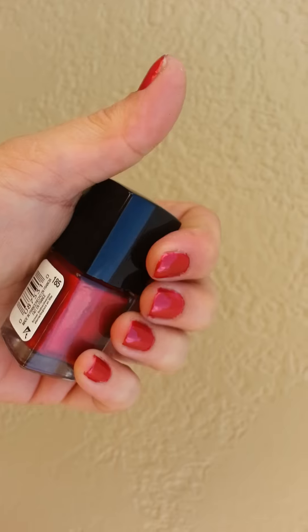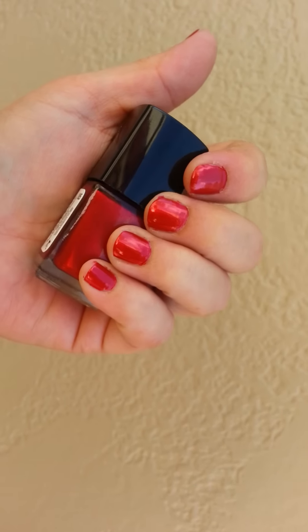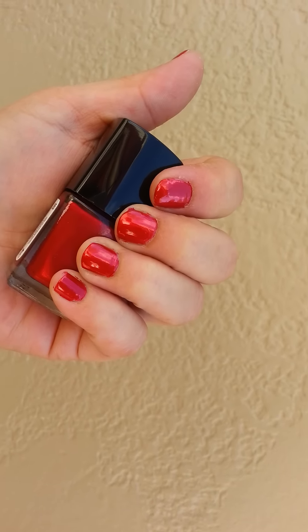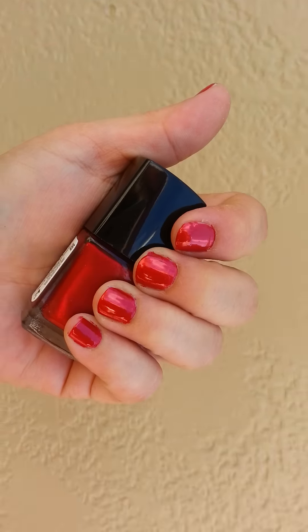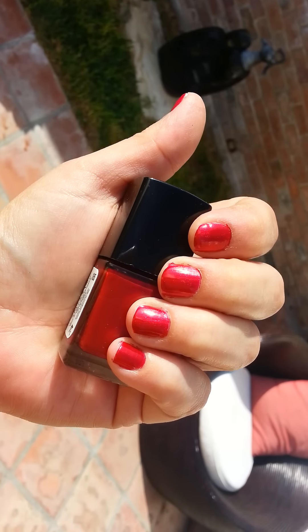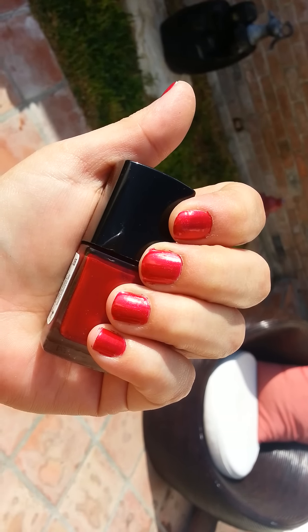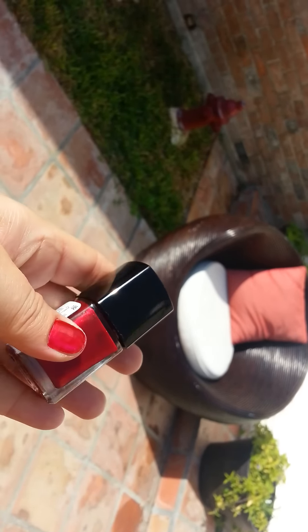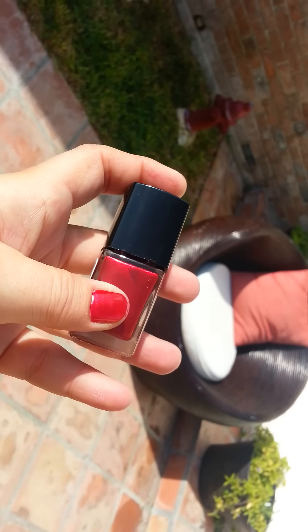I want to show you what it looks like. This is one coat and it's true to color. Let me get over here in the sun — one coat.